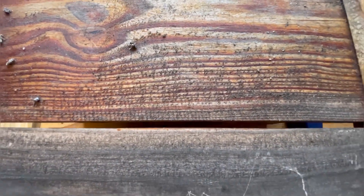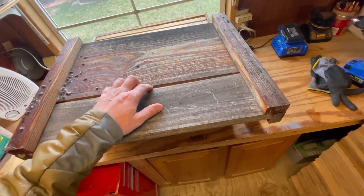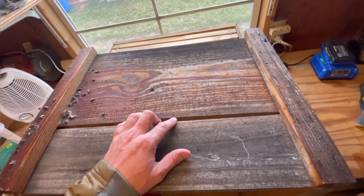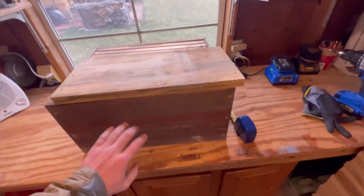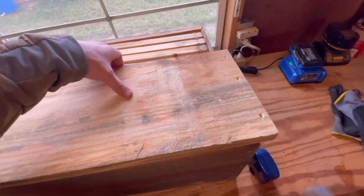Some people would worry about that and freak out, but I don't. I've got 200 hives currently overwintering like this — it gives extra airflow. I'm sure there are some robbing problems in the fall, but I just don't worry about it. So this piece right here in front of us is going to be our side, 20 and 1/8 from here to here, and 9 and 3/4 from here to here.